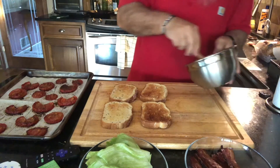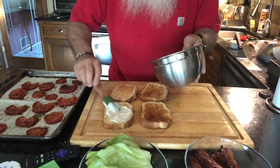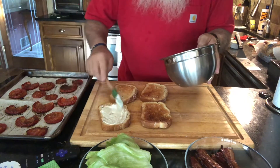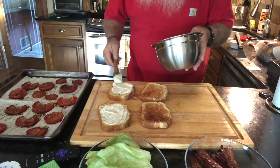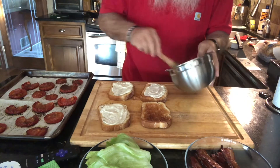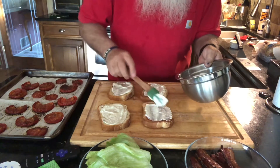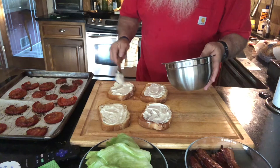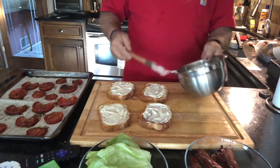Next, we're going to take our garlic mayonnaise — you saw how we did that — and put a generous amount on each slice. Oh man, I could almost just eat that just like that. How about a little more right there? Yeah.